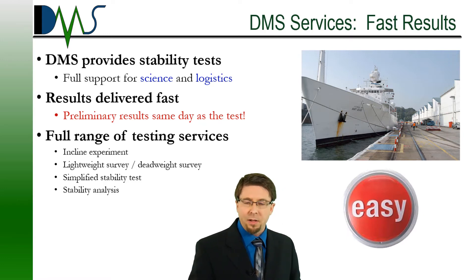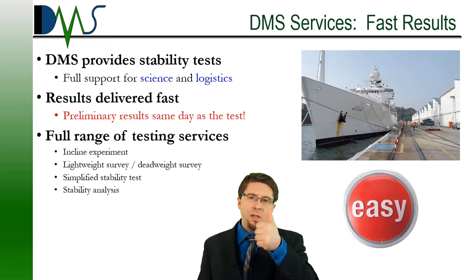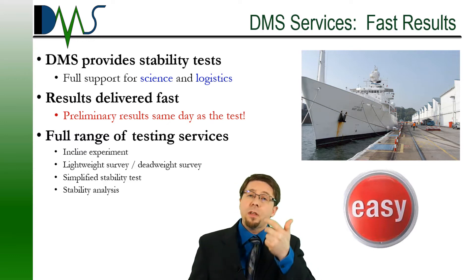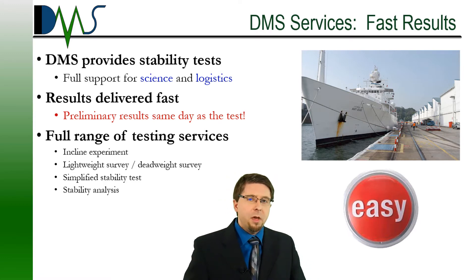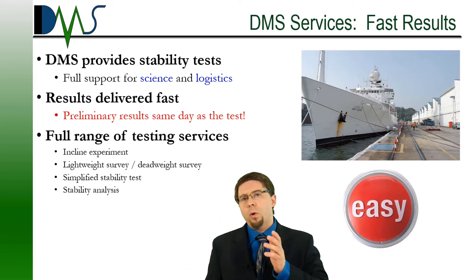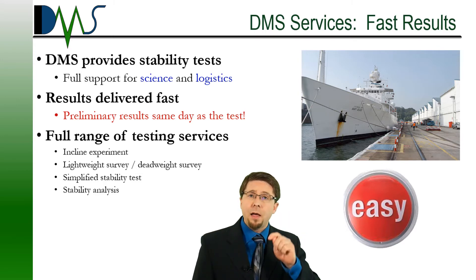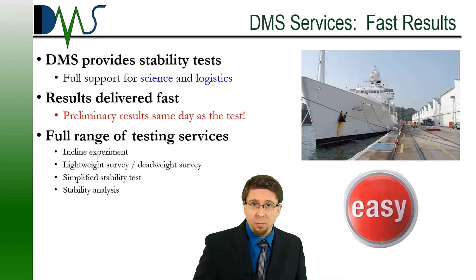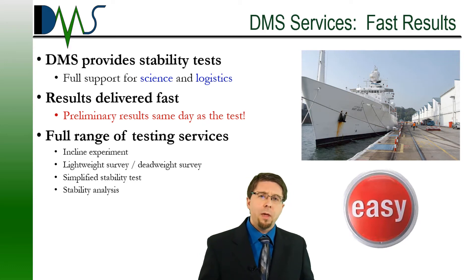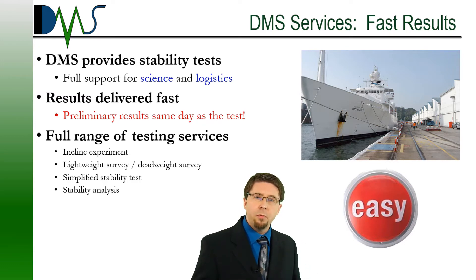If you want an engineer that understands that balance, hire DMS to conduct your next stability test. We offer a host of services including deadweight survey, lightweight survey, stability test, incline experiment — everything from large to small. And we offer something that most others cannot provide: fast results. At the end of the day, everybody wants to know what were the results — did we pass or fail? At DMS, we provide preliminary results on the day of the test, then perform some QA. A few days later you get the full test report. Check out our website to see how we can help with your next project.